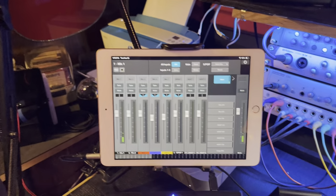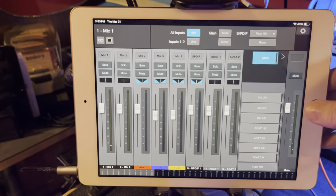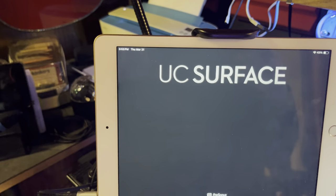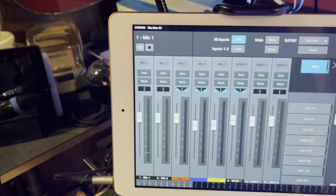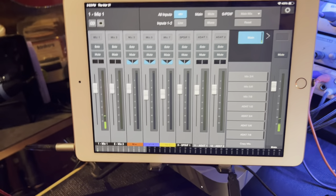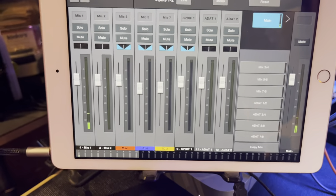I have an iPad sitting right here which holds a version of UC Surface. What this does is it can control either my 1824 or my Revelator. So I'm going to go to the 1824. This is identical to having one of the Studio Live Mixers. So I can control all of the inputs to my 1824, which is over here, and balance levels for the actual interface itself from here.